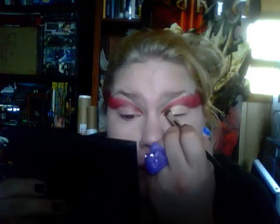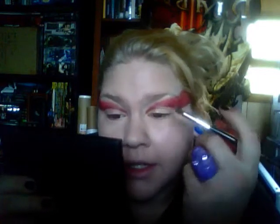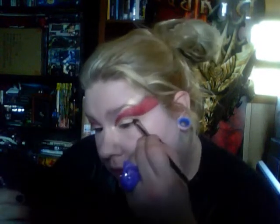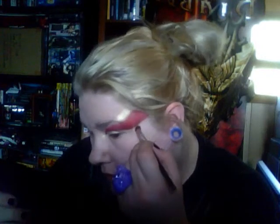I'm not going to go completely all the way down to my lash line. I'm just going to go right underneath the red that I have there, because I'm going to do a darker goldy orange underneath that.